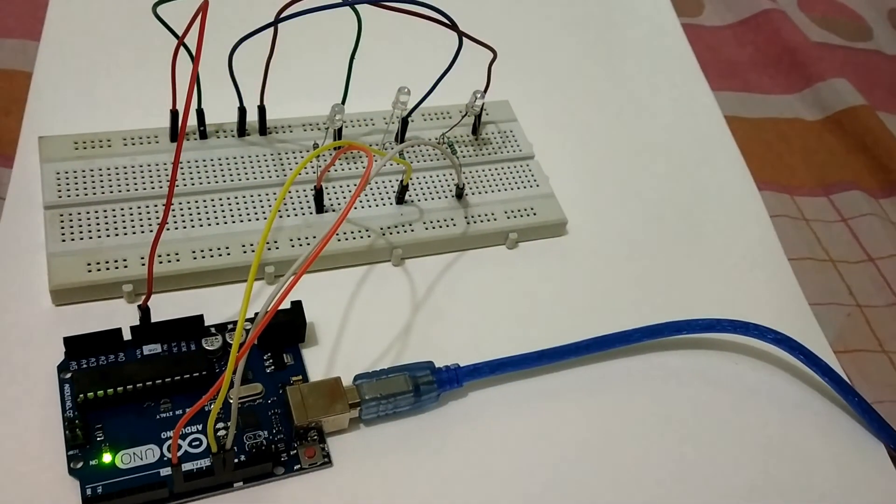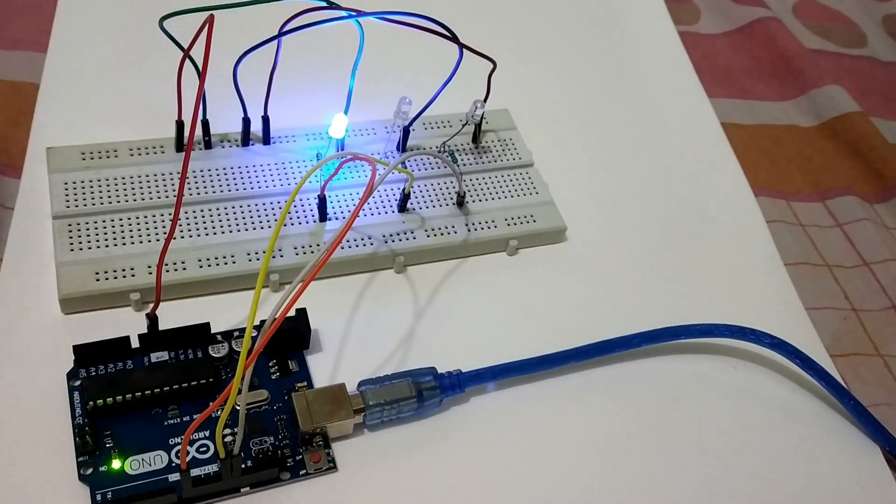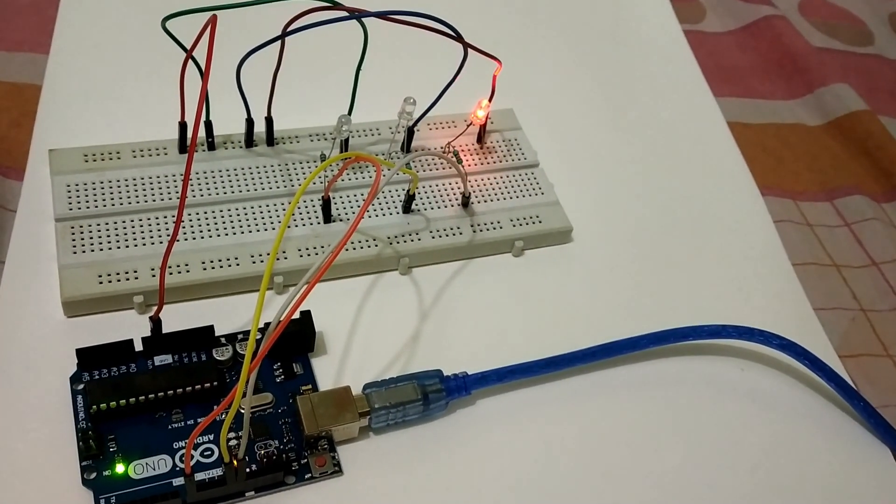The code is uploaded and you can see the LEDs are blinking as we saw in the simulation. Make sure you are doing the connection to the right pins as per the simulation diagram.